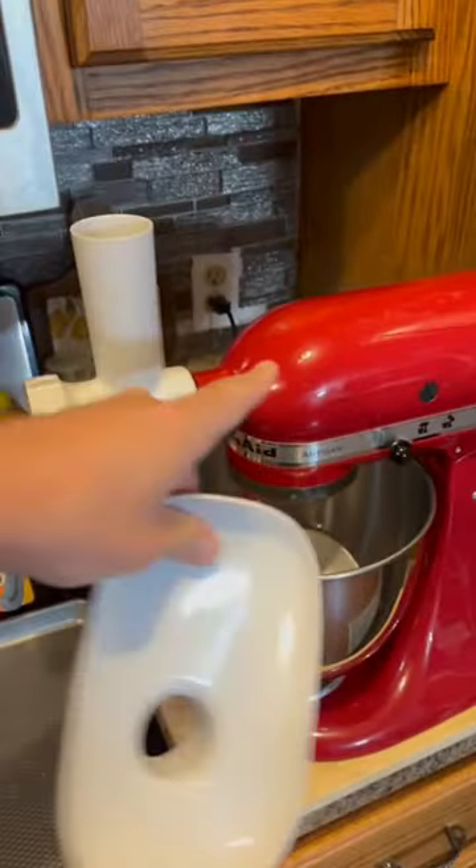Right here we have the coon all cut up and ready to be grinded. We got this grinder for our KitchenAid mixer.